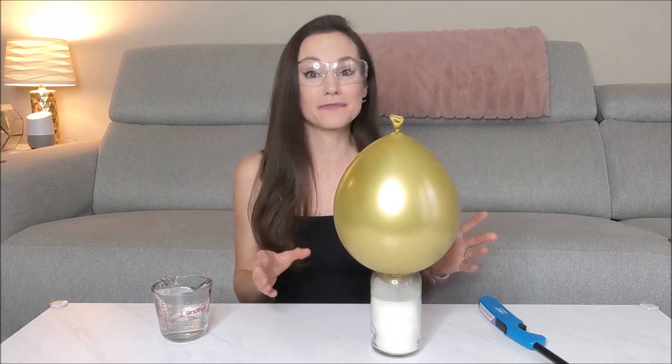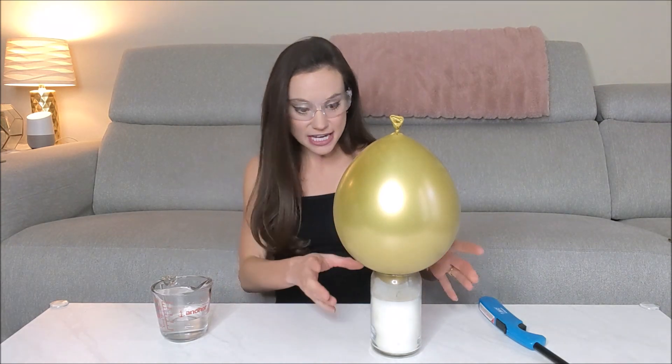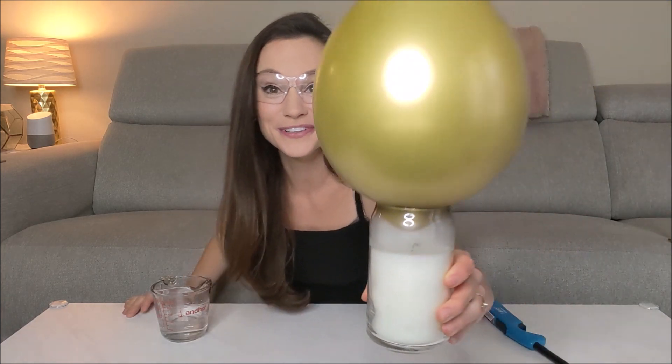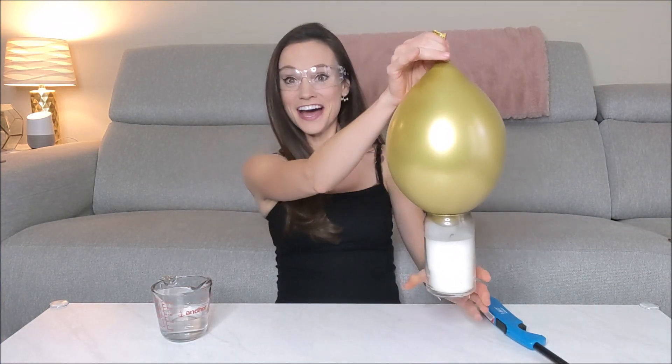We have prevented that flame from getting oxygen and it completely went out. And then something cool happens right after that — the air inside the candle was originally really hot, when the flame went out that air cooled down, creating a relatively low pressure environment which sucked in our balloon. Look, we can even do — ta-da!